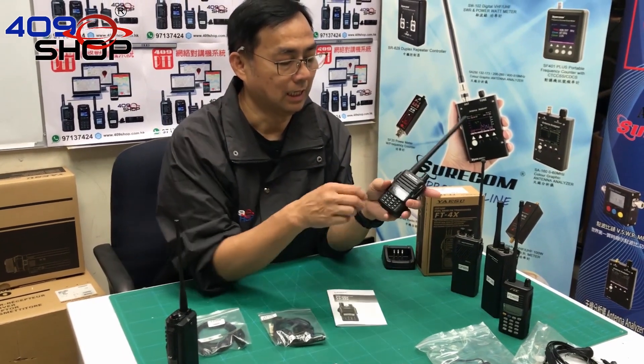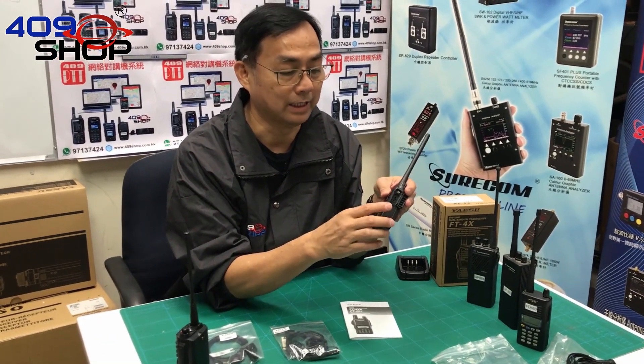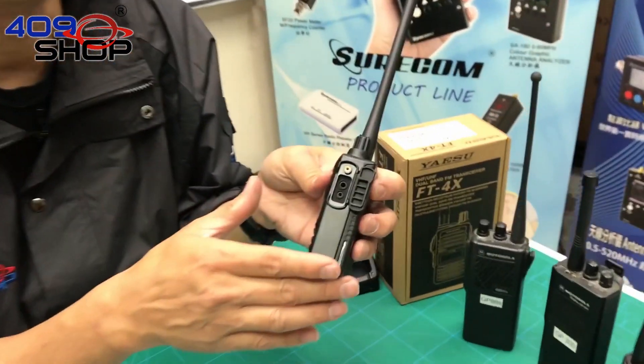In the previous models, Yaesu was only using a 3.5mm headphone jack, but the FT4X didn't only include the 3.5mm, but also the 2.5mm headphone jack.